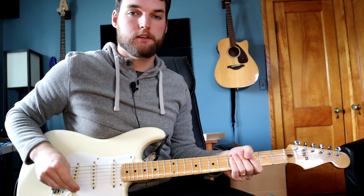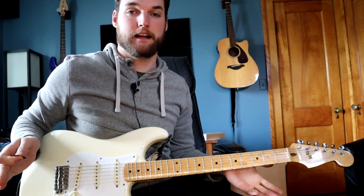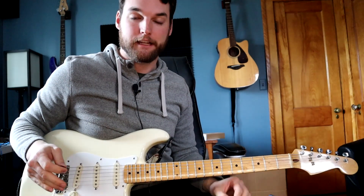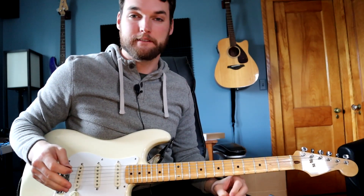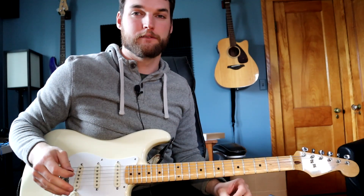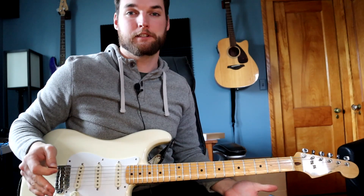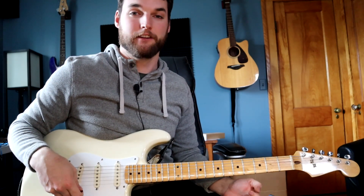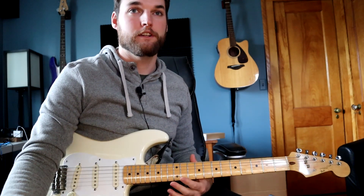Hey everybody, Scott from SCG Studios here, coming at you with another video. Looks a little different today — I've got my guitar out, because I just heard the song Rattle by Elevation Worship came out yesterday and it blew my mind. I've not heard a worship song or contemporary worship band come out with some heavy guitar in a while, so that just made me smile. I figured I had to learn it and teach you how it goes. So without further ado, here we go.